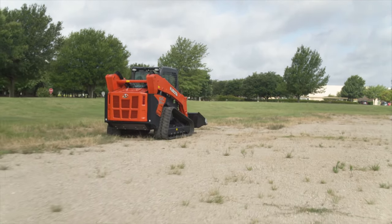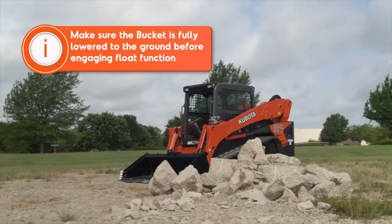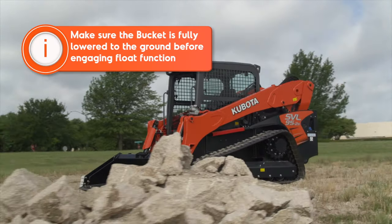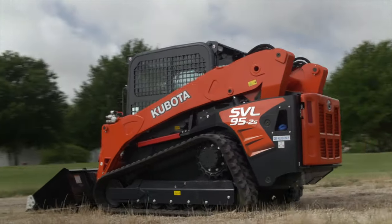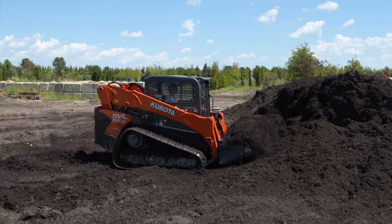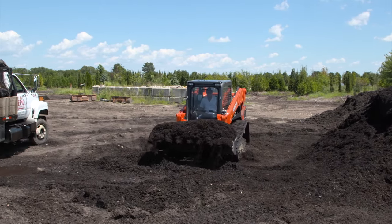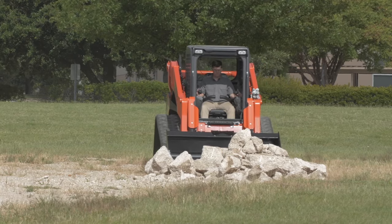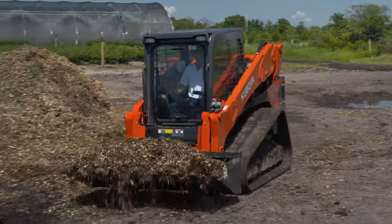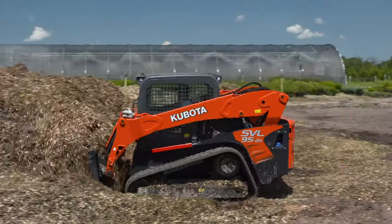Let's briefly talk about some serious warnings you need to know first. Make absolutely sure the bucket is fully lowered to the ground before engaging or attempting to engage the float function. Putting the lift arms in the float position or engaging the control will cause the bucket and lift arms to fall. The float function is primarily used for back dragging to level ground. Do not drive the machine forward with the arms in the float position or the float position engaged.